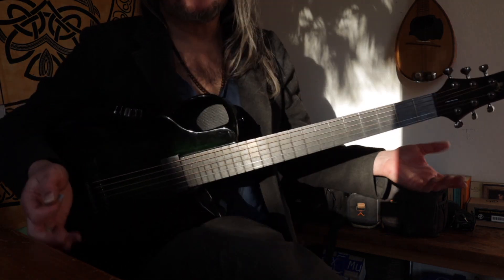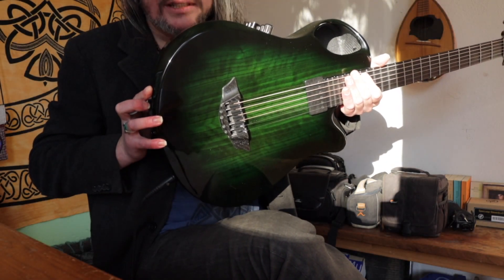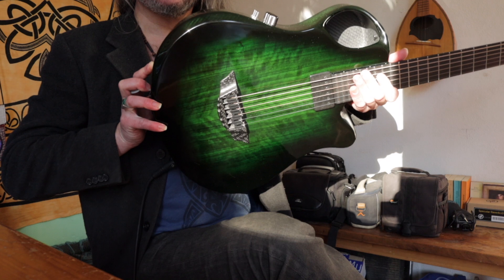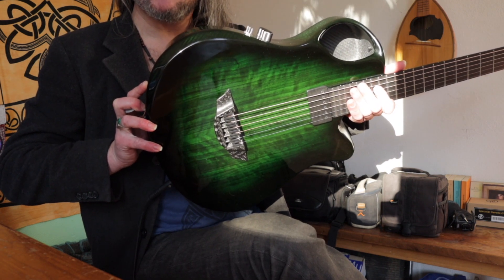Quite amazing. Now the song went away, but you can still see the magic in my guitar. Well, that was a little jazz demo — imagine what you can do with this thing. Thank you.